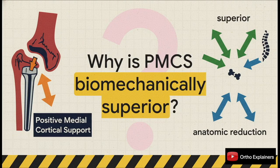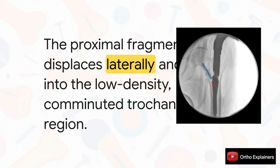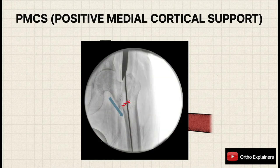The failure mechanism in NMCS is clear: when the patient starts to bear weight, the proximal fragment has no medial buttress, so it displaces laterally and impacts into the soft, comminuted, low-density bone of the greater trochanter until it bottoms out on the implant — exactly how you get significant shortening and varus collapse. With PMCS, the biomechanics are fundamentally different. That tendency for lateral sliding is immediately stopped by the medial cortex of the femoral shaft acting as a solid buttress, preventing lateral translation and instead producing controlled axial impaction, which achieves secondary stability.